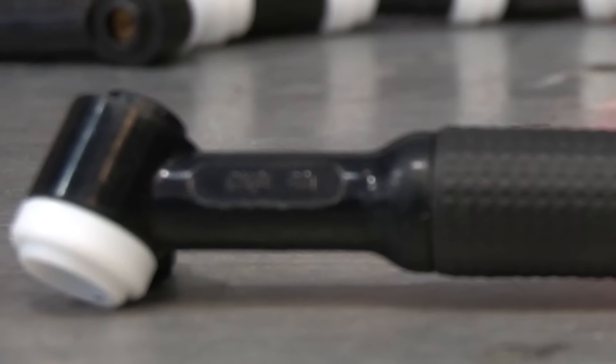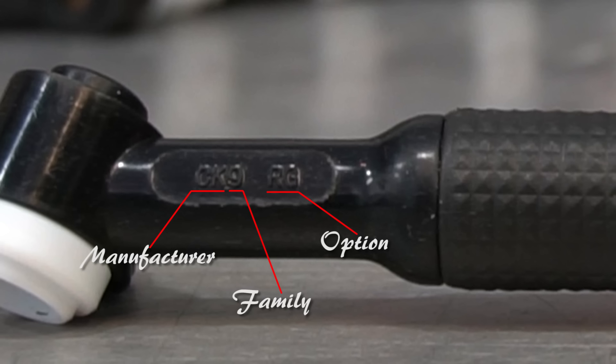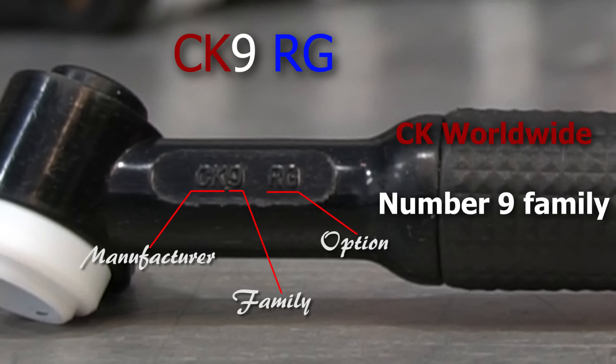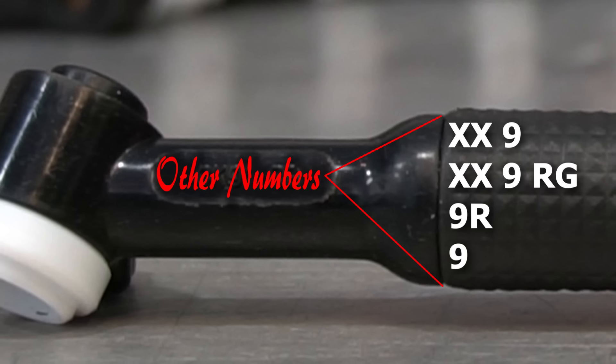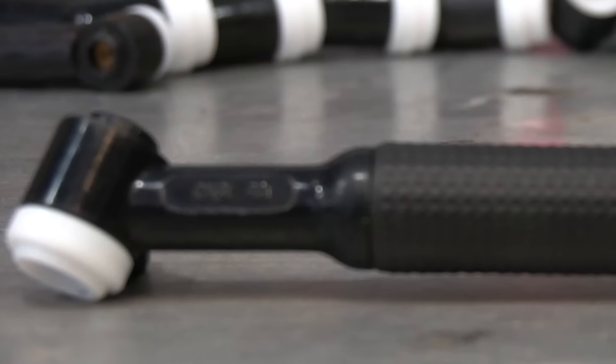To identify which variant you have, grab a TIG torch and look at the side right up on the neck — this is usually where you find the part number. In this case, it says CK9RG. 'CK' is a prefix by the manufacturer; 'CK' means it's a CK Worldwide torch. The number — in this case 9 — is the family identifier. With CK Worldwide, they usually put the actual type of torch on the side, which eliminates the guessing game. Here 'RG' stands for rigid, meaning it doesn't flex and has no other options — a straight-up rigid baseline torch. Not all torches will have 'rigid' or any manufacturer prefix; sometimes you'll just see a number, or nothing at all on cheaper torches.